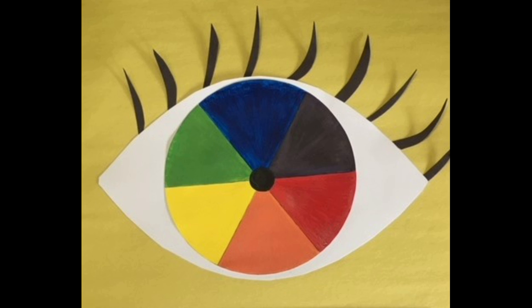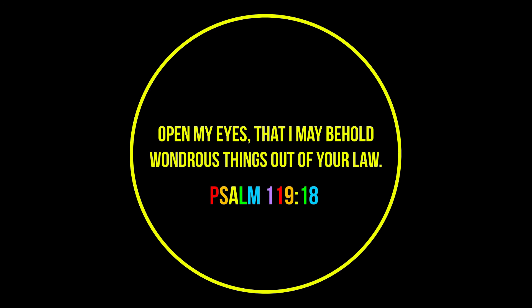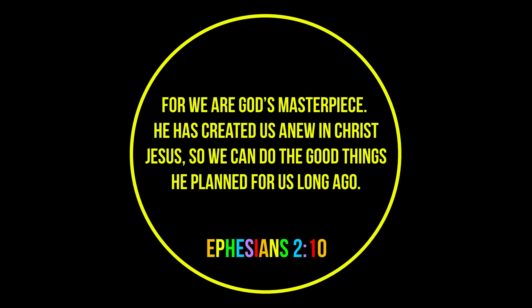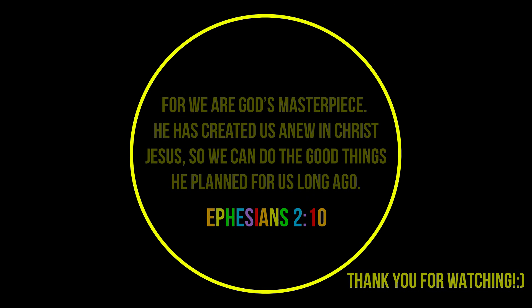I was lost, now I'm found by the Father. I've been changed from ruin to a treasure. I've been given a hope and a future. I've been blessed beyond all measure.